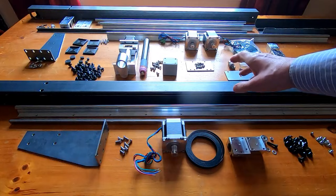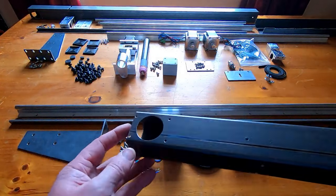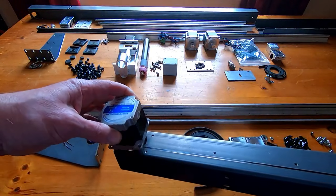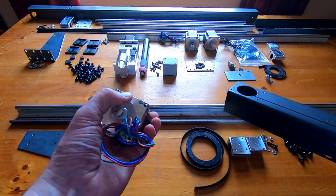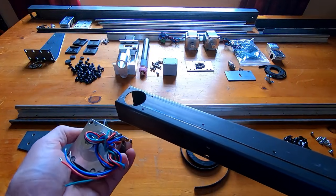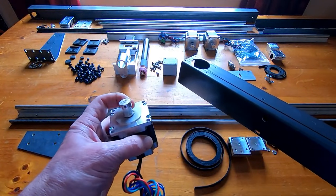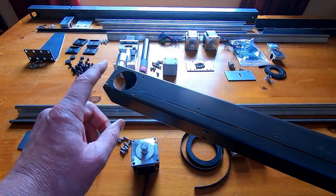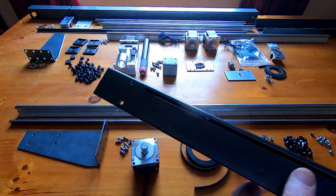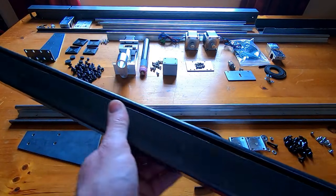The discoloration from heating doesn't matter since this will be painted anyway. At the top end there's a mount for the motor — the motor sits in here and I'm using the motor assembly screws to mount it, so I don't have to extend the flange on the end of the box section. I've also bored out the pulley to fit on the motor shaft. There are two access holes on the back to allow a tool through to tighten those screws.